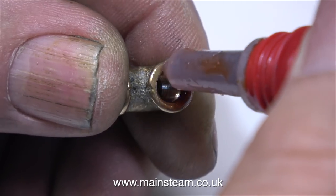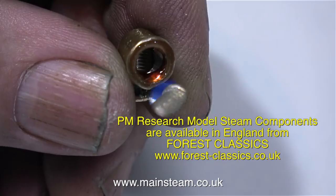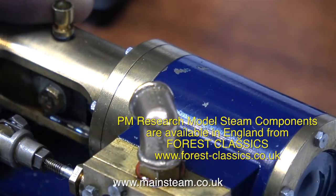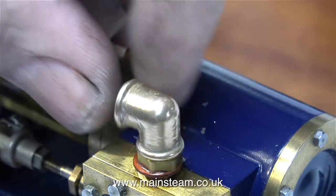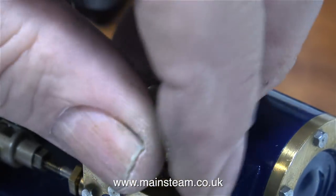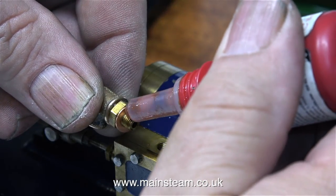This item that I've just been working on - I've actually been re-threading it - is a PM Research 90-degree cast elbow. I always have to use a quarter by 40 threads per inch tap to re-thread these elbows because the threads are too tight. I would assume this is because the American standard of quarter by 40 is probably different from the British one.